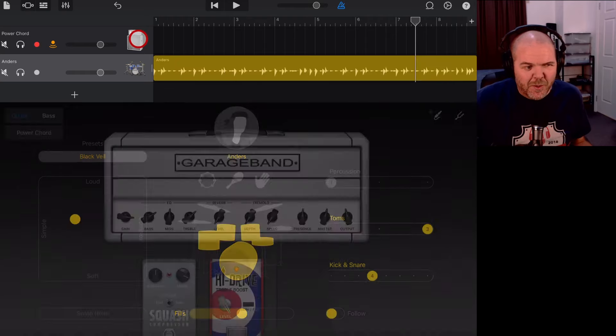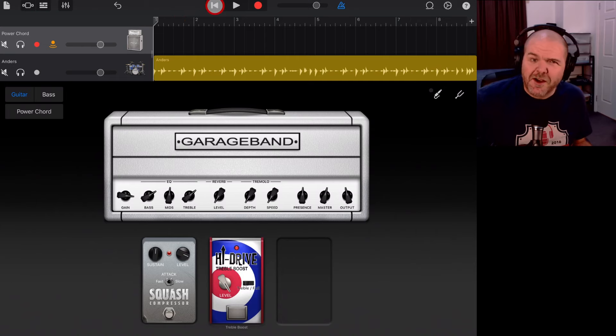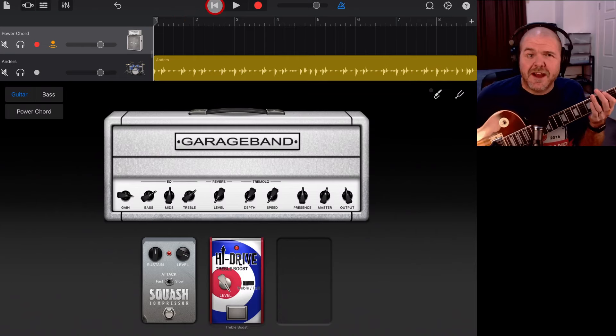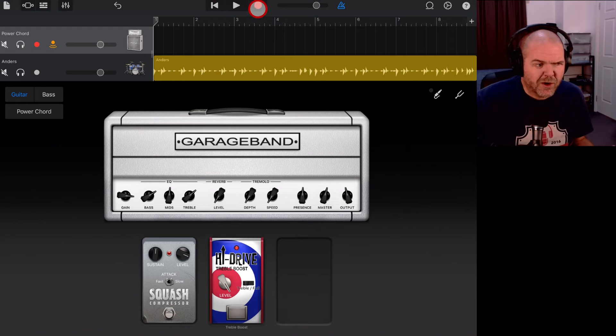You need to actually be on the guitar track before you can record. That's the sort of riff I want to play and record in — the kind of thing that's hard to replicate without a real guitar. I'm going to hit record, it'll count me in, and I'll play the riff up in G, because G is a better key if people want to jam along. Let's hit record and do the first take of the loop.